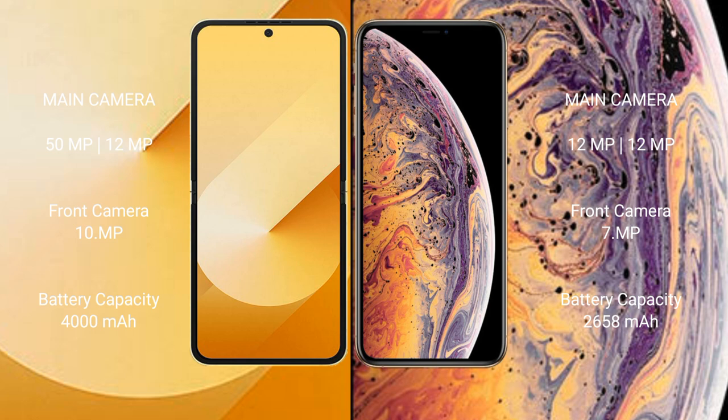Samsung Galaxy Z Flip 6 has a 4000mAh battery with 25W fast charging support. iPhone XS has a 2658mAh battery with 21W fast charging support.